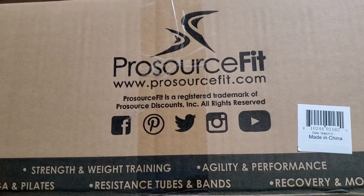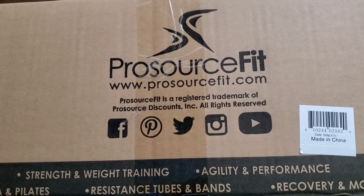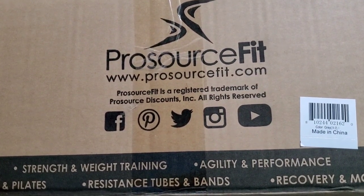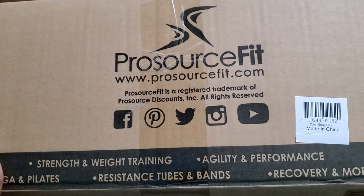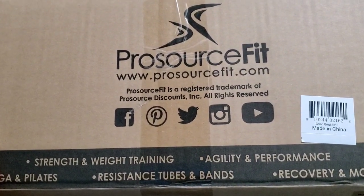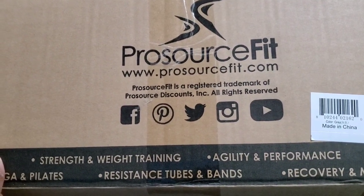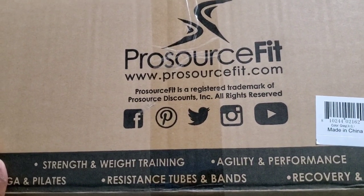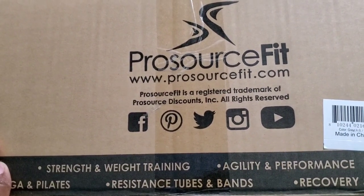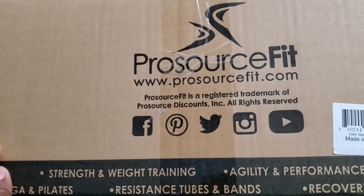Have you heard of Pro Source Fit? Strength, weight training, agility, performance, pilates — well, we have it, but it's for none of those things. It's actually for acupuncture. If you have any pain in your lower back, it stimulates the muscles and relaxes them — at least that's how it feels.